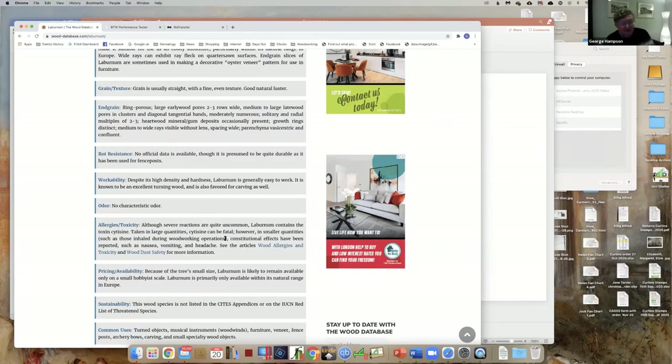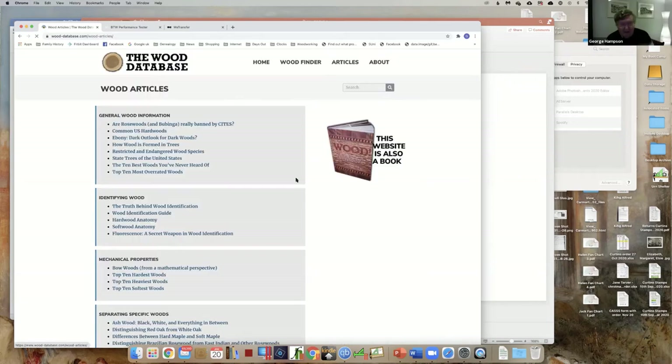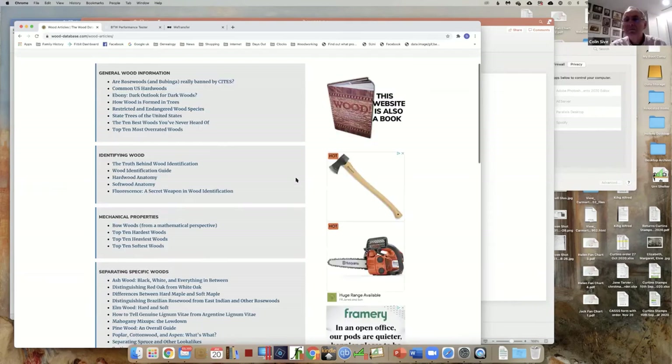If you know whether your wood has specific things - there are some fairly common woods like laburnum that are quite risky. Can you post that website? Yes, it's an excellent website I can recommend. It has lots of stuff on it.